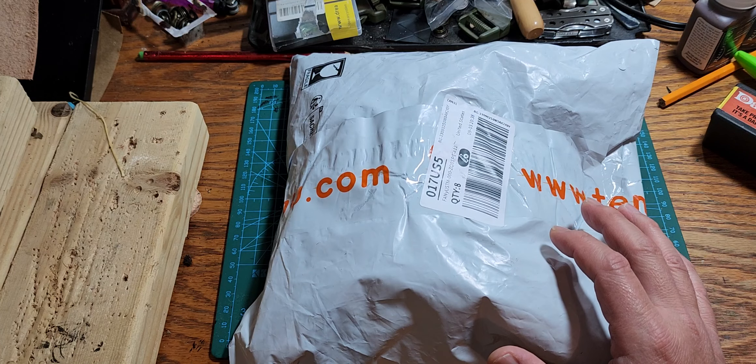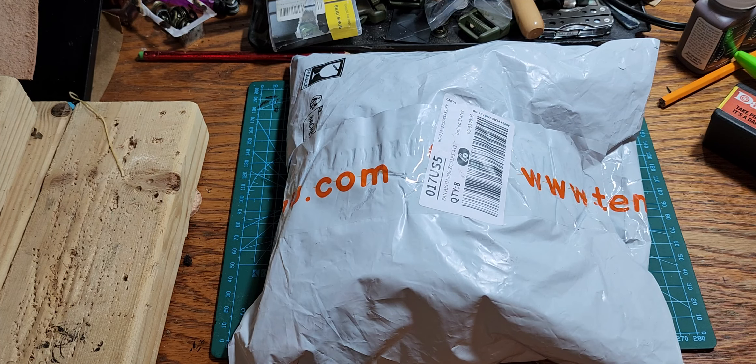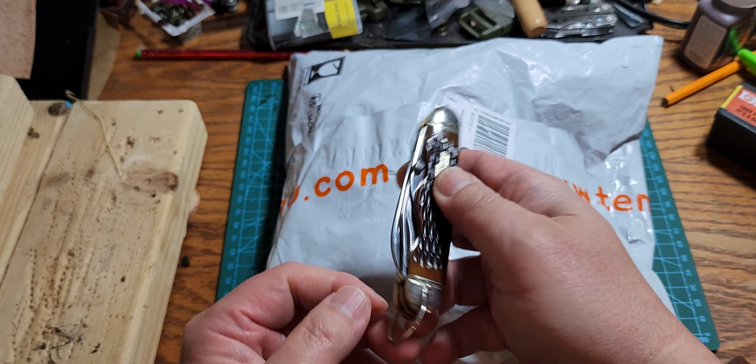Let's get this unboxed and keep talking about it as we go. Let me reach in here and get the knife of the day — today I'll be using the Rough Rider to open this thing up.